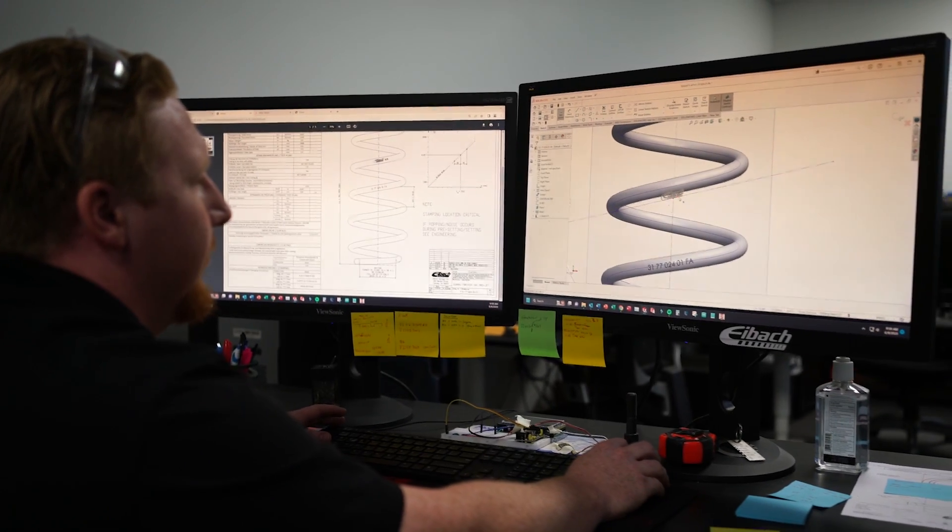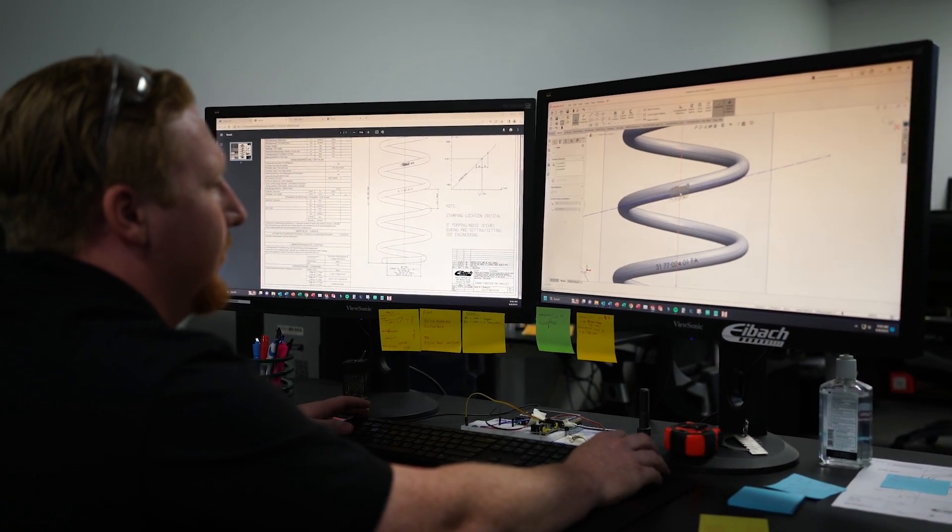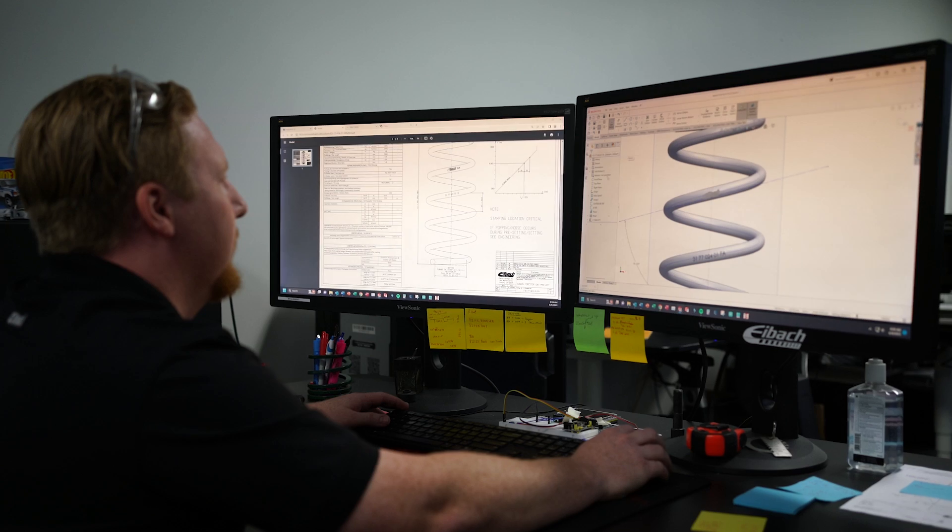Hi everyone, this is Max from Eibach and this is our weekly recap. I'm a design engineer at Eibach and I've been here for a little bit more than a year. I mainly focus on designing our ProLift, ProKit, and Sportline Springs, as well as being part of the tuning process where we focus on performance and maintaining the ride quality of the vehicles.